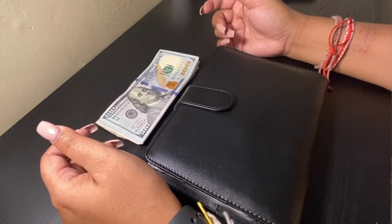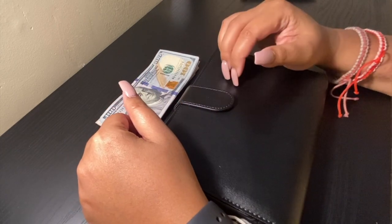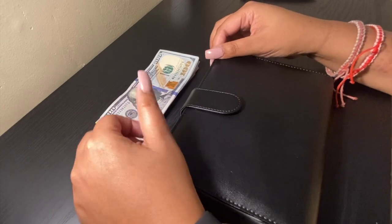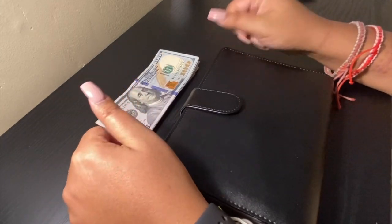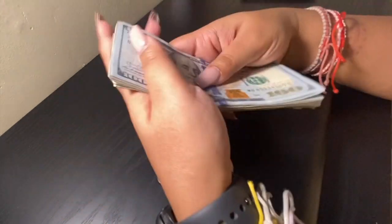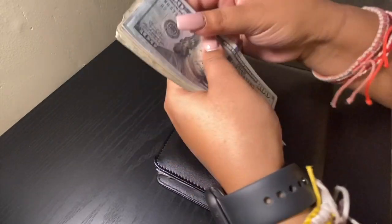Hey guys, welcome to my channel. In this video I'll be showing you how I stuff my cash envelopes and sinking funds. If you're not subscribed, please subscribe and give this video a thumbs up. Today I will recap stuffing a thousand dollars, so let's go ahead and count this money.